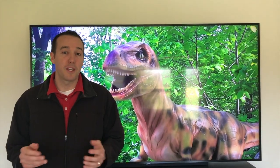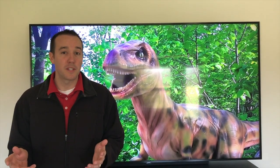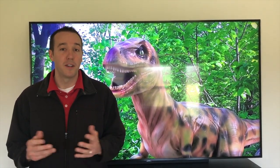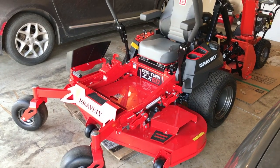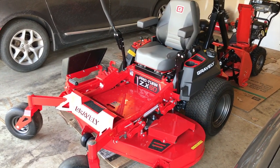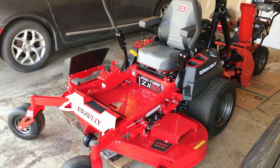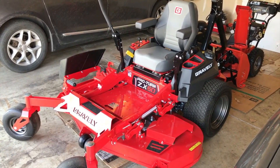Hey YouTubers, Mike Boards with the Mike Boards Channel. Thank you for watching. Today we're working on a Gravely lawnmower, and in this video we're going to walk you through the steps on how to properly prepare your Gravely Pro-Turn ZX60 zero-turn lawnmower for short-term storage — meaning a few weeks or a month. Let's get started.